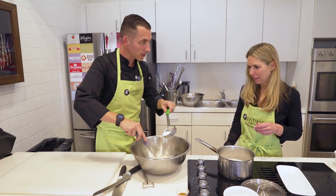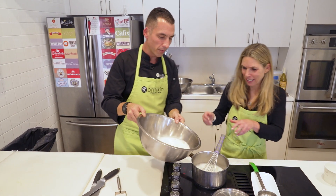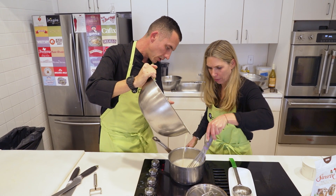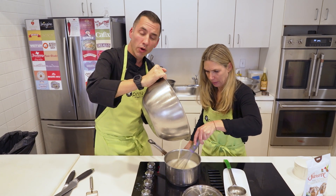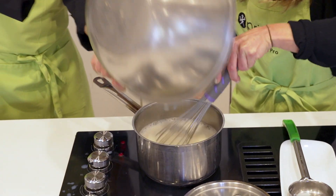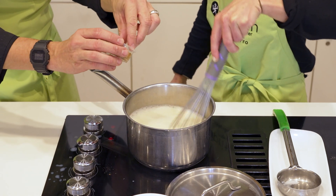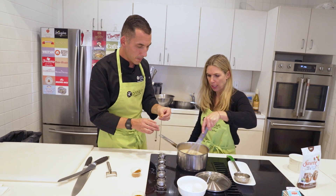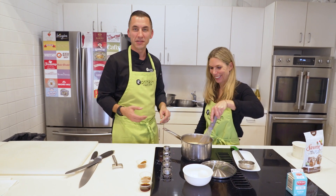Now slowly whisk while I pour the egg mixture back into the pot. Do not bring this up to a boil — you will definitely scramble the egg. You're looking to hit about 160 degrees. What I'm feeling for is the mixture just getting a little thicker. It's getting frothy from all the whisking, but as it cools down that froth will dissipate. To give this more flavor, let's add a little dash of cinnamon. Cinnamon is great for regulating blood sugar and gives a sense of sweetness without adding any processed sugar.